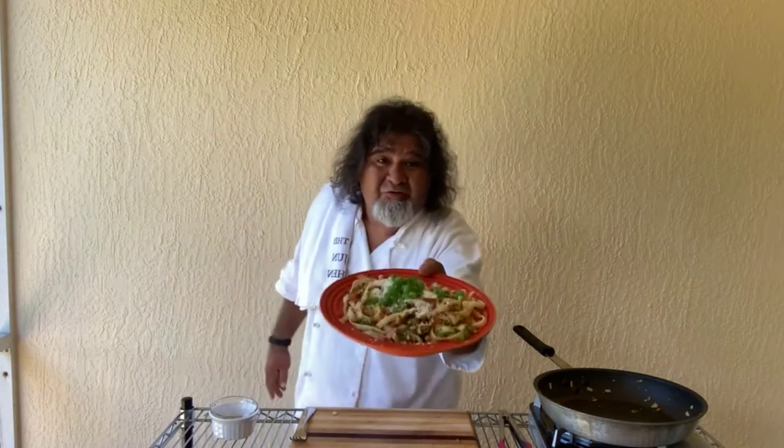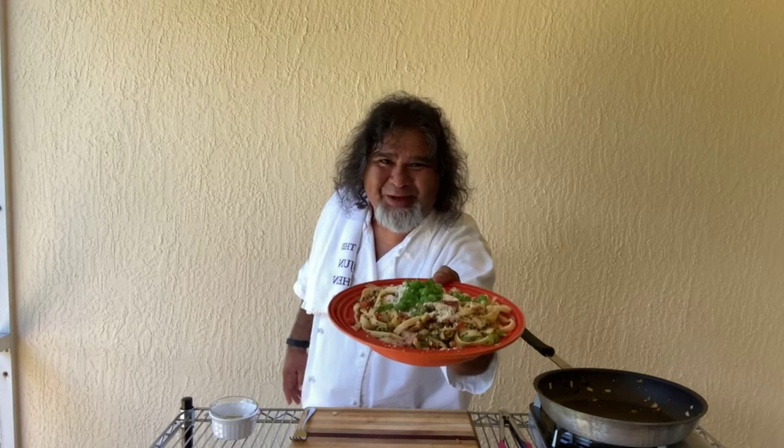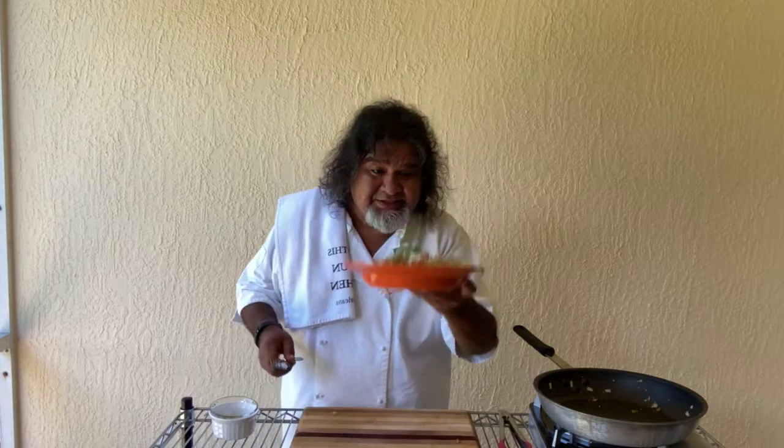And there you have it, folks — French Quarter Fettuccine! Hope you like it. This is awesome. Let's take a test and see how we did today.